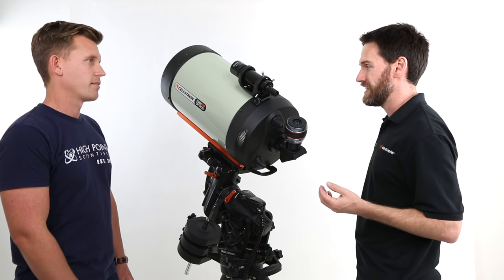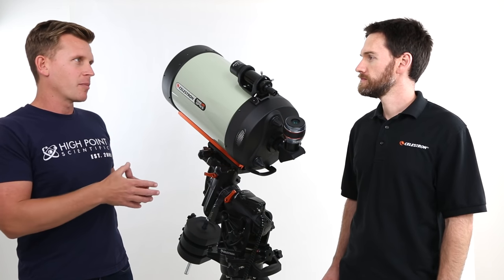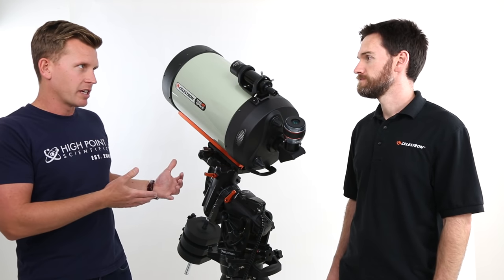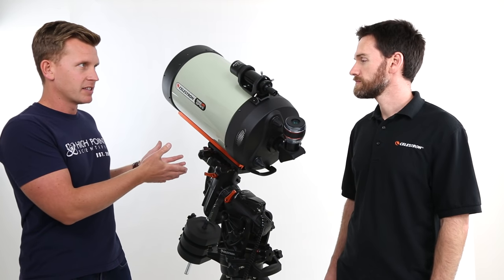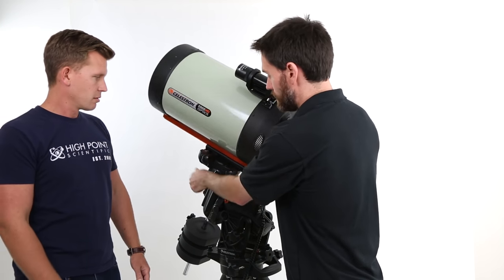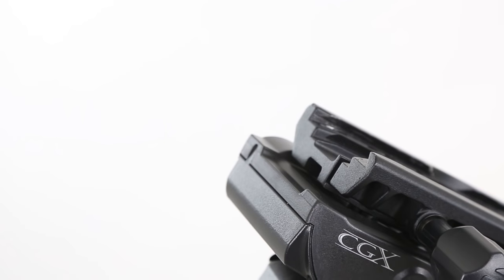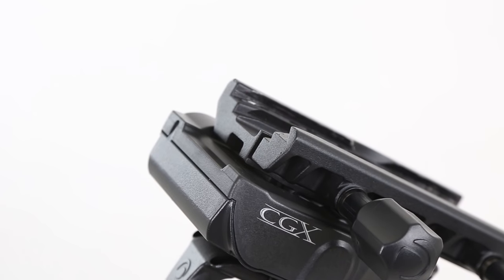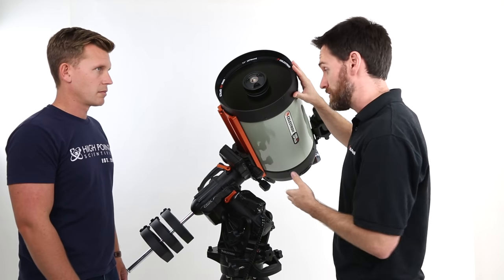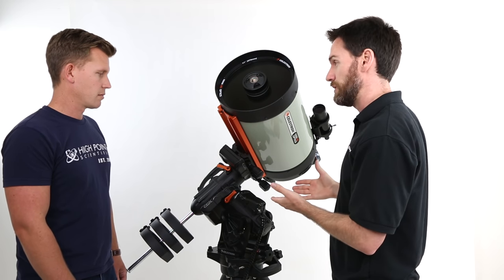As customers upgrade their gear and optical tube, we often find they have to purchase an additional dovetail plate to accommodate their new gear. It seems like you guys have addressed that in the design of the CGX. Can you elaborate on that? We have now incorporated a dual-fit dovetail saddle. It will accommodate the wider CGE or Las Mendi D-style plate, and it will also accommodate the more narrow Vixen or CG5 saddle plate. That's a big convenience — it eliminates the need to add adapter plates to fit different-sized optical tubes, covering any instrument someone wants to put on here.